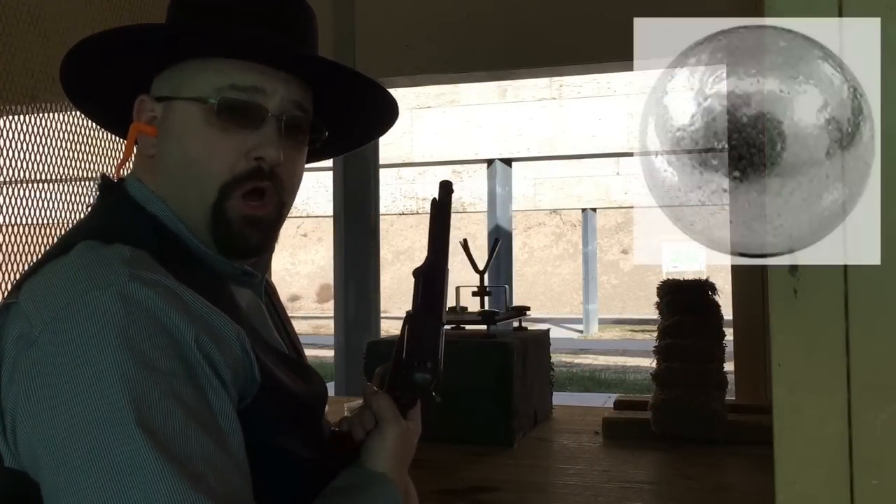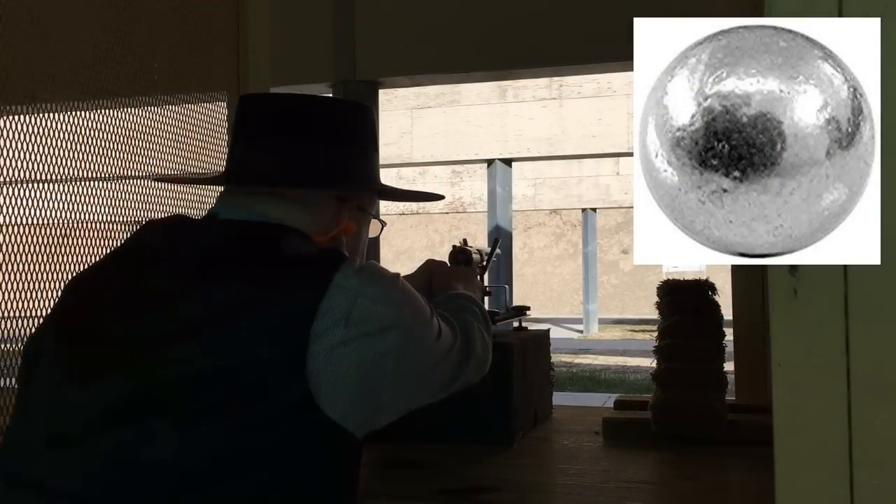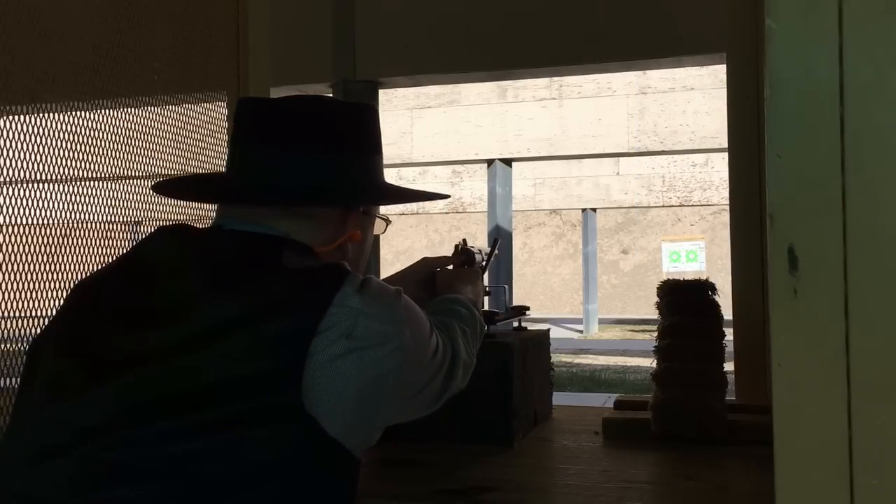First, a five shot group with round balls. The distance to the target is 50 feet.